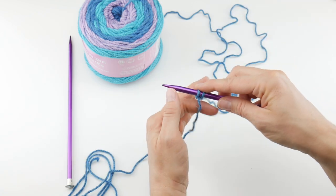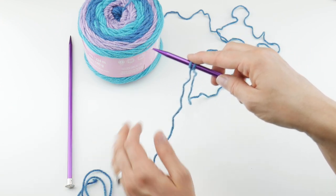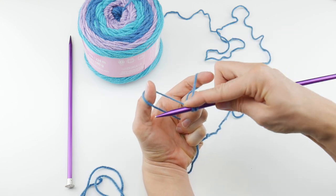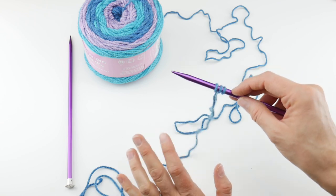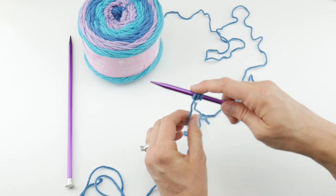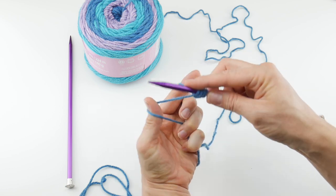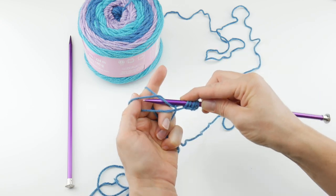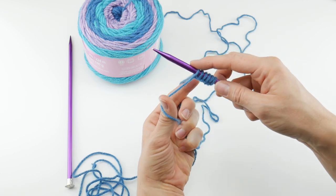We're going to do 35 stitches to begin. Let the yarn hang down — working yarn is over this way, tail is towards you. Index finger and thumb come in from underneath, grab the bottom, open it up to get that diamond shape, come up under the thumb, up under the index finger, and through the thumb loop. I'm going to pick up speed — if you want to see it really slow, change the video speed or back it up. Continuing to cast on: that's three, four, five, six stitches — and we need 35.